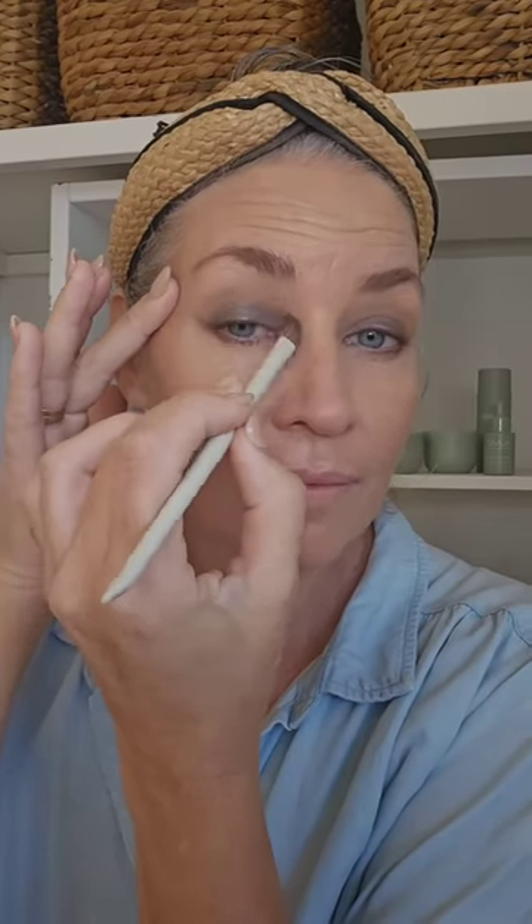Going in with the medium shade in that bronze contour and really carving out the crease — this will help that colour stand out a little bit more and also blend it through so it's nice and soft. There's a nice transition between that charcoal gray and that contour shade, just blending it back and forth using a nice fluffy brush.